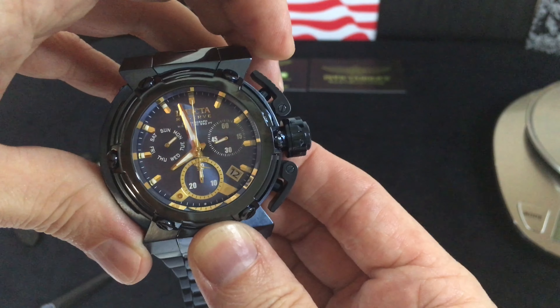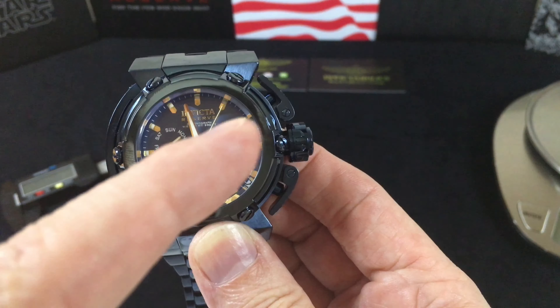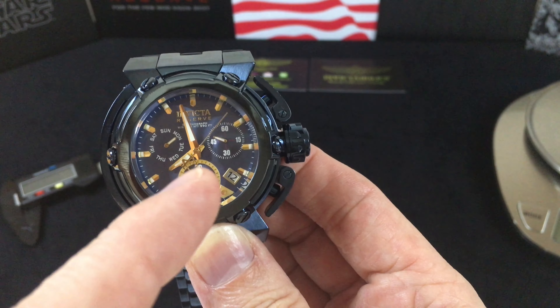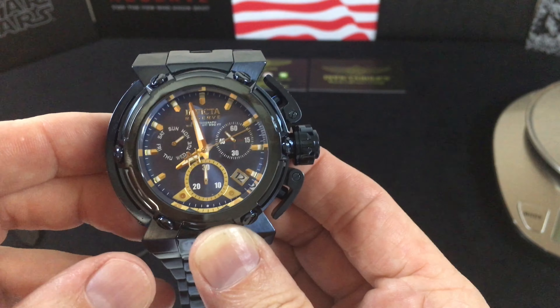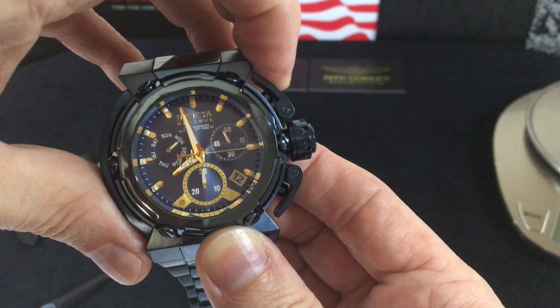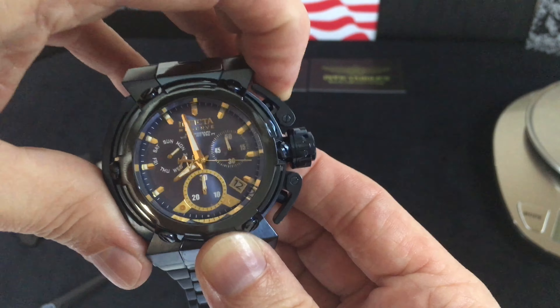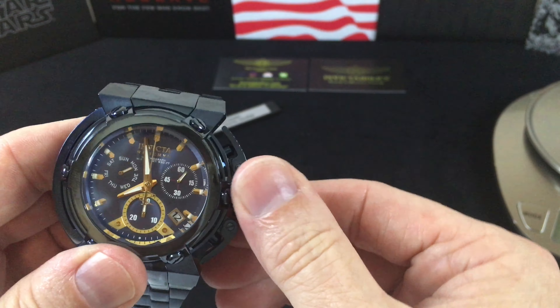Let's show how the chronograph works: hit that and we'll start the chronograph. If I let it go all the way around, this counter down here would move to a one and start incrementing. Then we stop and reset. The Z60 — similar to others — if the chronograph hand is off, you pull the crown out to the second position and push A and B together.